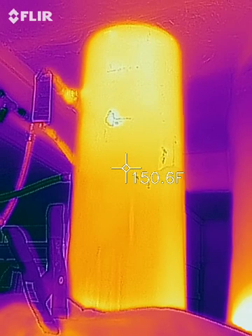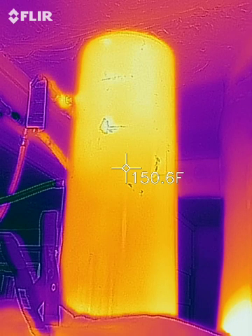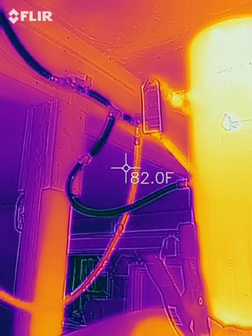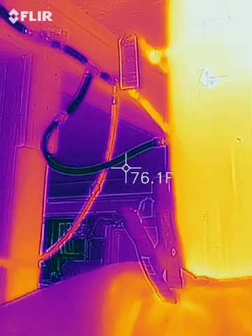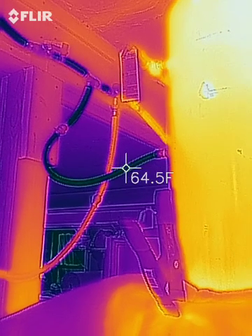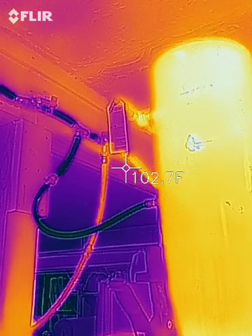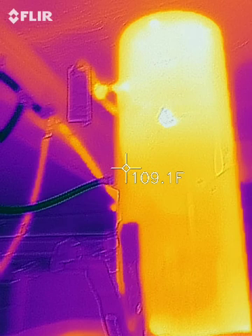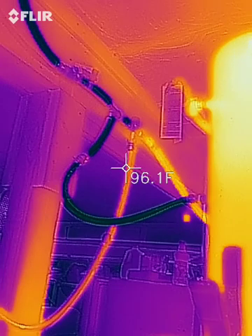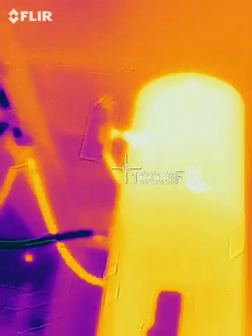It's set so that it can't get above about 160 degrees, and then we have a thermostatic valve over here. You can see the cold water coming in, and cold water coming in, and then hot water coming out of the top of the tank next to the pressure relief valve, coming into our tempering valve.